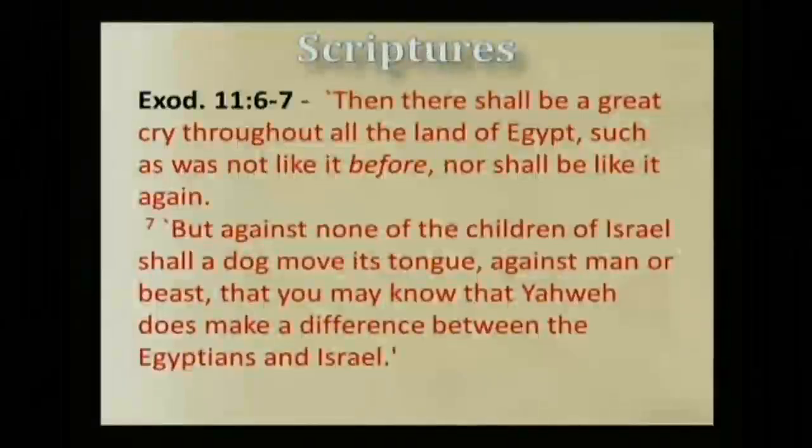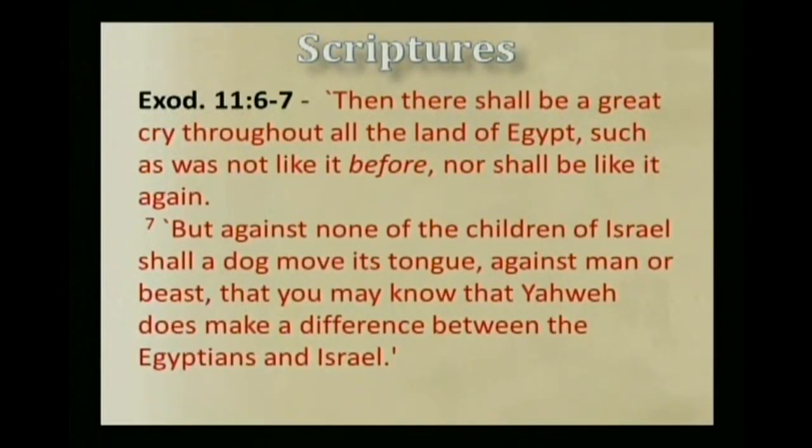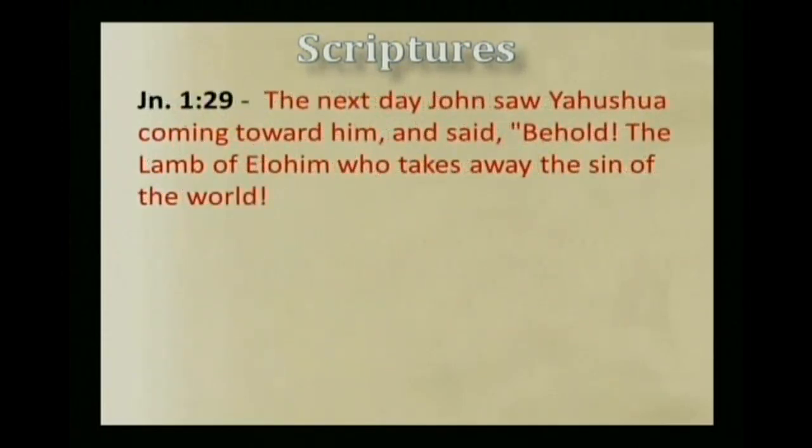Now Yahshua the Messiah is referred to as the Lamb of Elohim. Even before his ministry, he was called the Lamb by John the Baptist. It says: The next day, John saw Yahshua coming toward him, and said, 'Behold the Lamb of Elohim, who takes away the sin of the world.' Now other times in scripture, Yahshua is referred to as the Lamb.